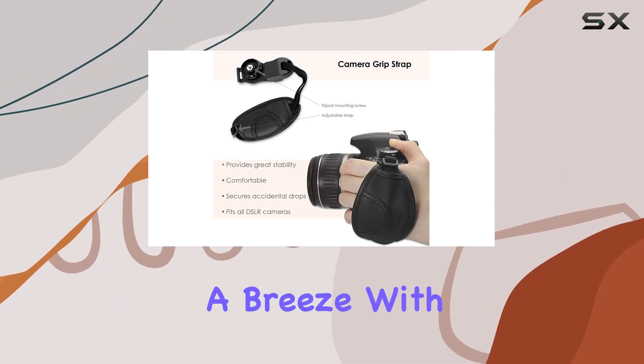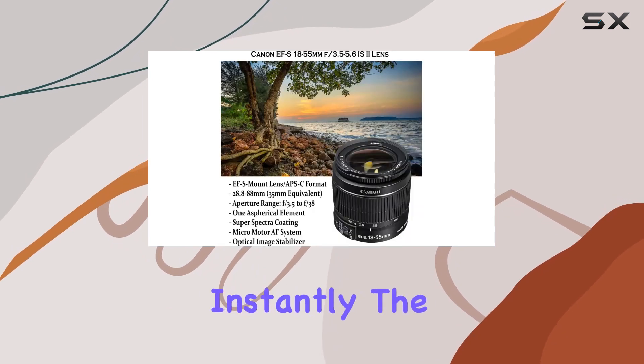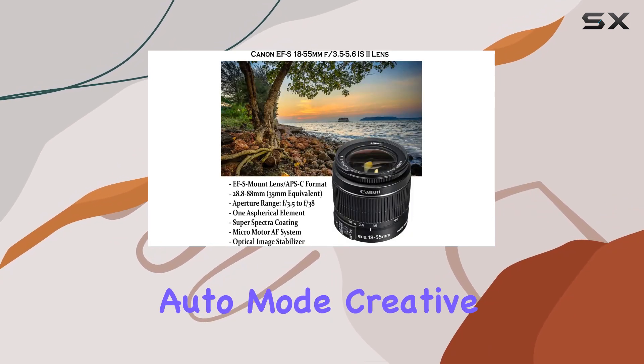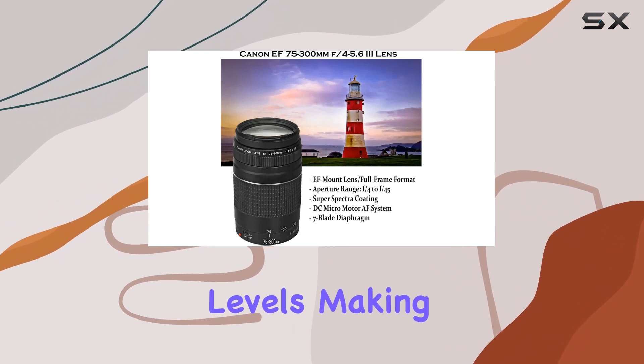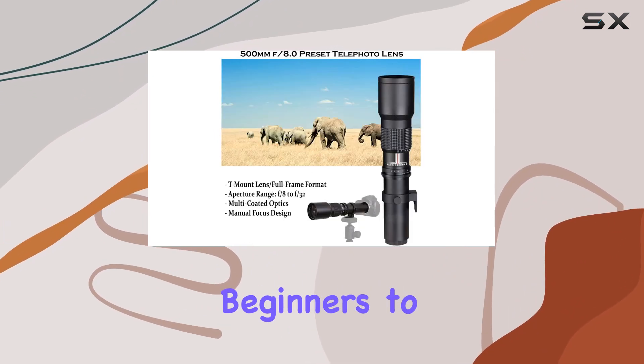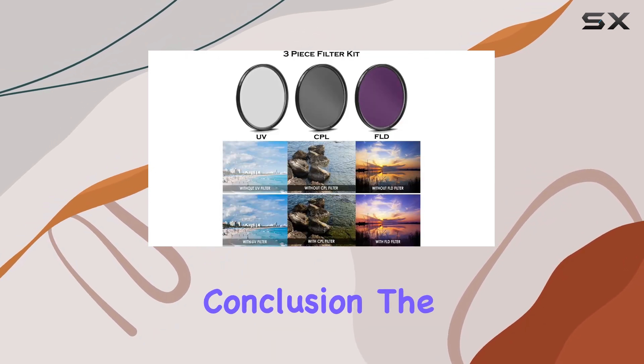Setting up is a breeze with built-in Wi-Fi and NFC technology, allowing you to share your masterpieces instantly. The scene intelligent auto mode, creative filters, and creative auto modes cater to all skill levels, making it easy for beginners to capture stunning shots while providing advanced features for enthusiasts.